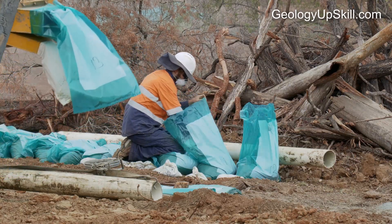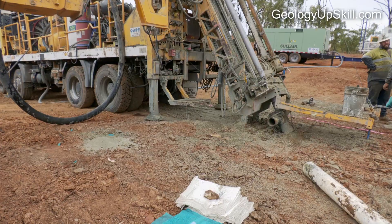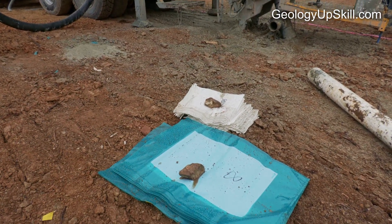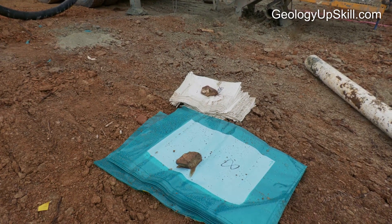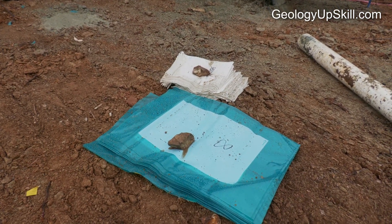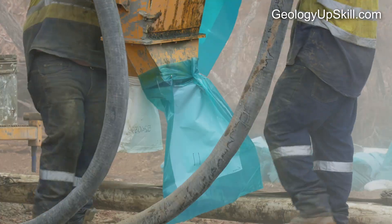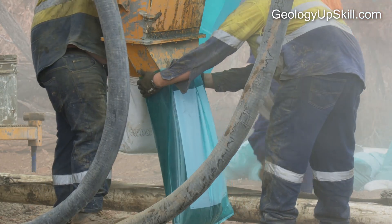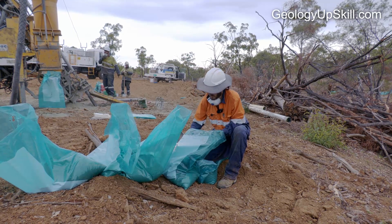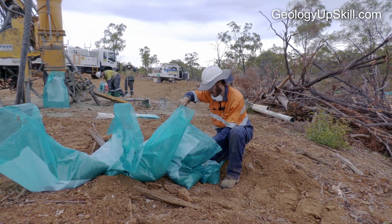When drilling is in progress the field assistant's main task is to collect samples. You really need to have all the bags labelled and checked before the start of each day — drillers get paid for meters drilled, and if you have to stand down the rig while you write up a batch of bags you'll become really unpopular. The drillers will mount the bags and hand them to the field assistant at the end of each meter. The field assistant also collects a sieved sample from the residue bag for the geologist to log.